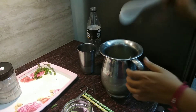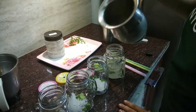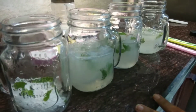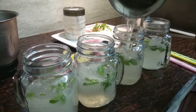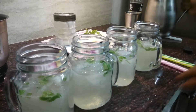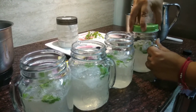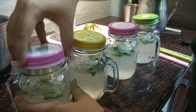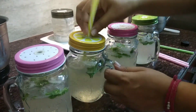I always taste before serving so that if anything is less I can add it. Mix it properly, then transfer the drink into your mason jars — pour half into all the jars first and then top them up, so that there is gas evenly in each of the jars. It's done — now cover with the lids and add the straws.